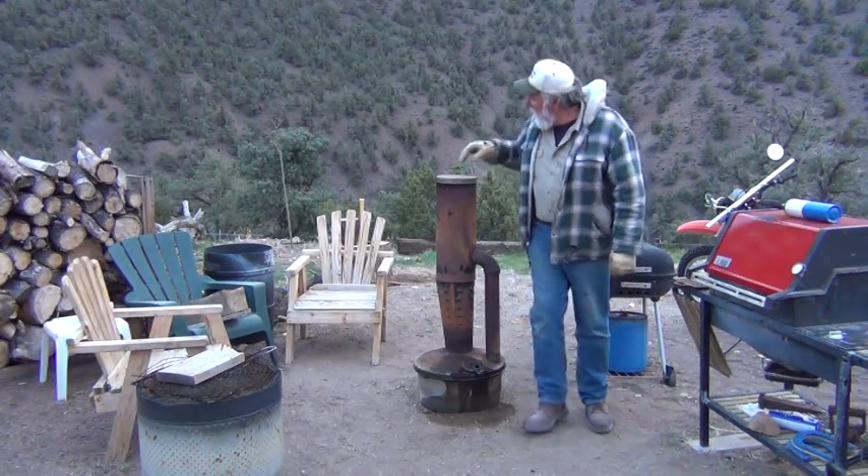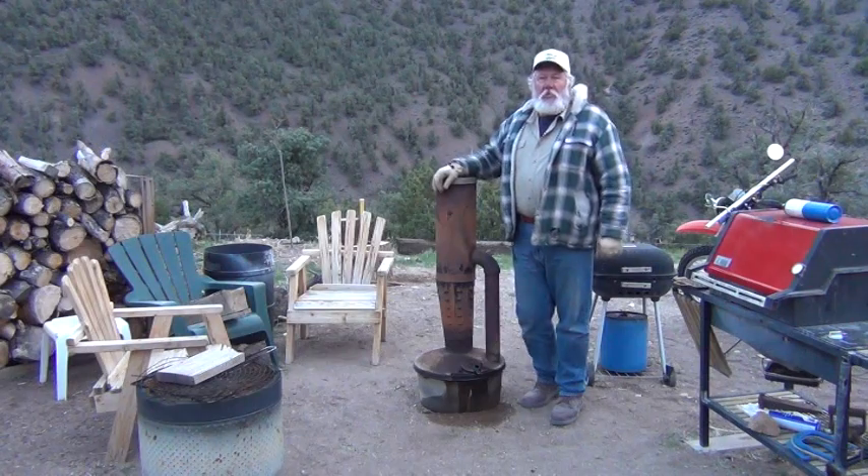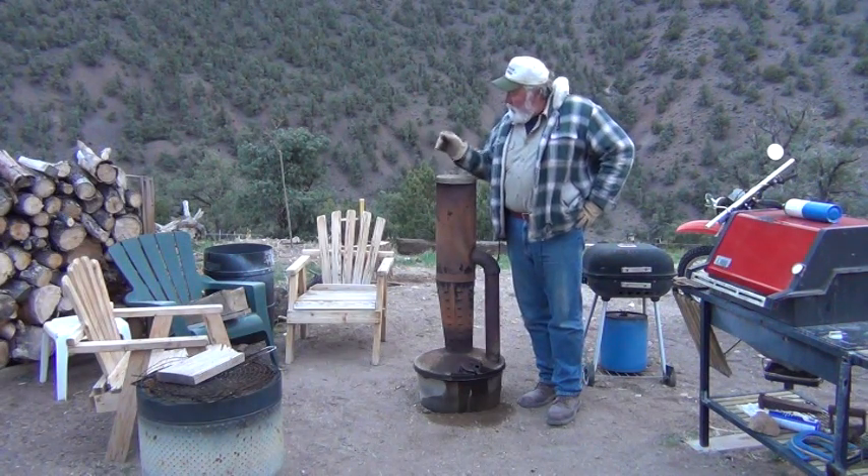Hey there, it's Trades again. I had a couple people wonder how we stay warm up here in the mountains. Well, here's how we do it.